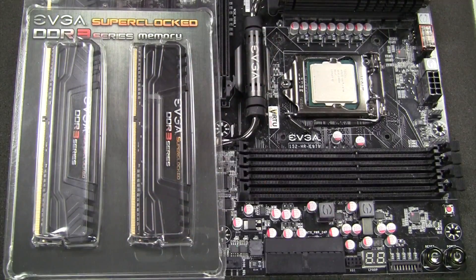Hey everyone, this is Matthew with EVGA and in today's how-to video I'm going to show you the different ways to install your DDR4 or DDR3 memory. For today's DDR3 installation, we're going to show you that on the Z97 platform.